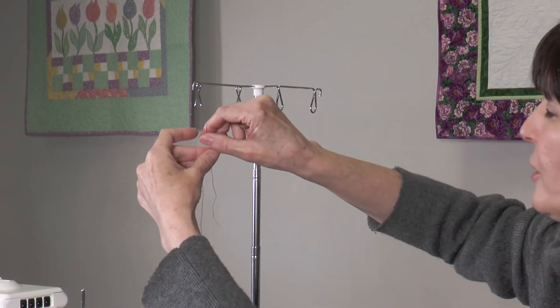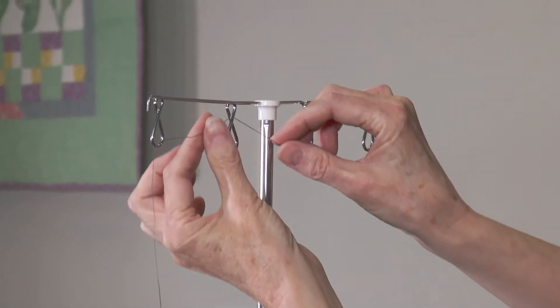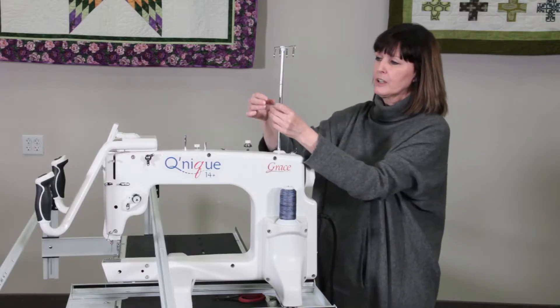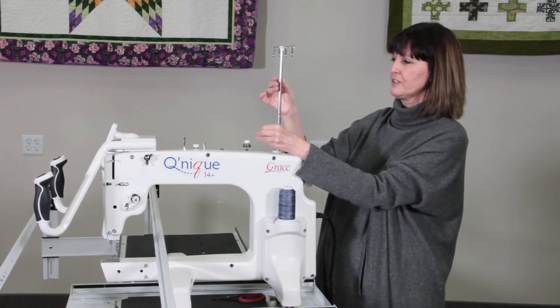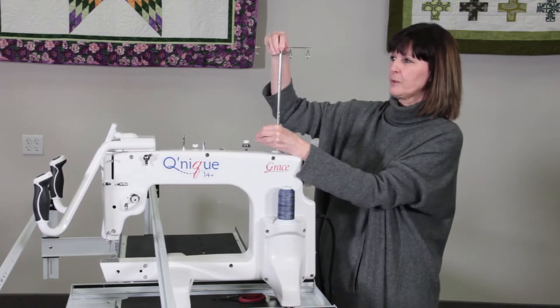Now we're going to take it over to the second loop. Take it towards the front and pull it down in between. For the next part, we're going to bring it straight out, and we want to make sure our thread mast is nice and square and straight across — not flipping this way or this way.